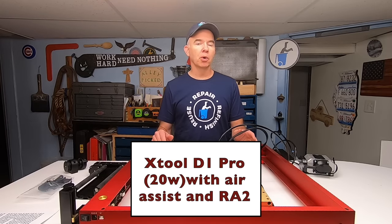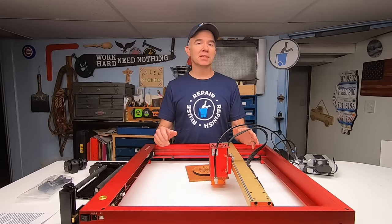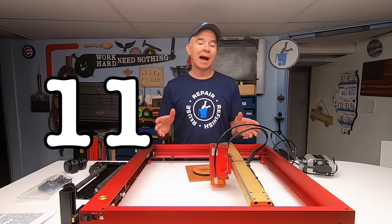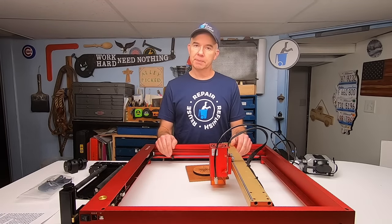I've had this Xtool D1 Pro 20-watt laser now for a little over a month. It never ceases to amaze me the cool things that this thing produces. Today I'm going to show you 11 creative ways I managed to use this machine. Welcome to Alley Picked.